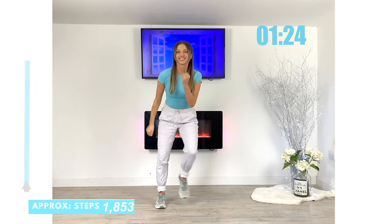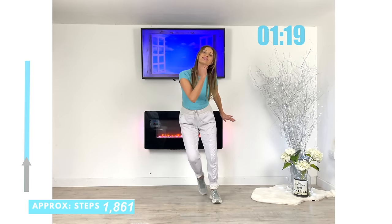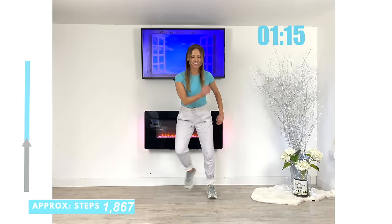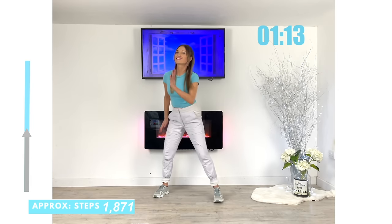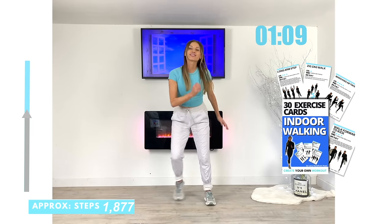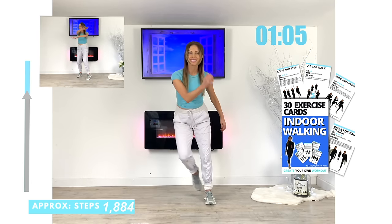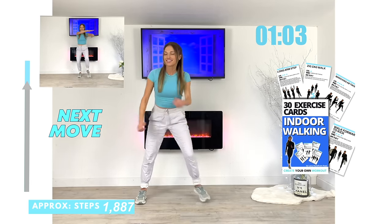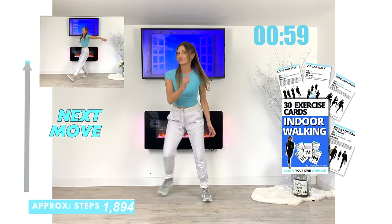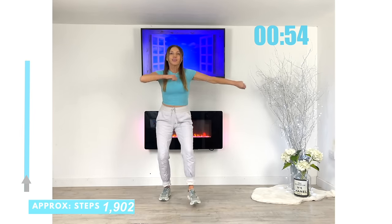Let's bring it straight back now — back to that lateral side step. Last little bit coming up, let's just keep going to the end. If you do enjoy indoor walking, I have created my 30 exercise indoor walking card so you can create your own workout — it's a really fun way of doing a quick indoor walking workout.